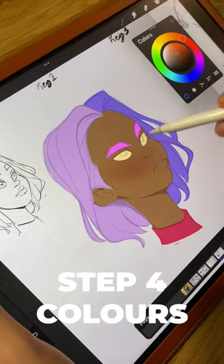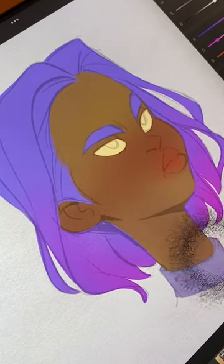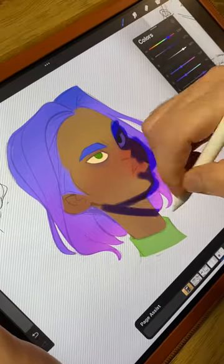Step four is local color — do not skip this step. Add interesting colors or gradients to make your skin and hair look more natural. Step five is the shadow — choose a light direction and, very important, stick with it.